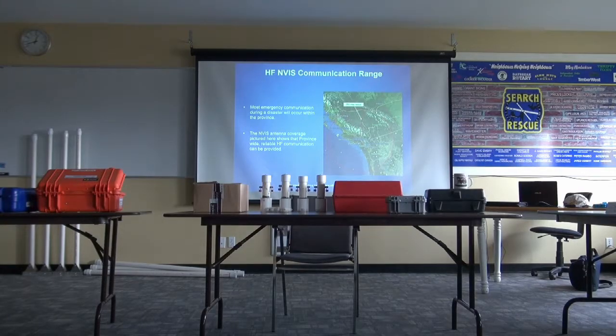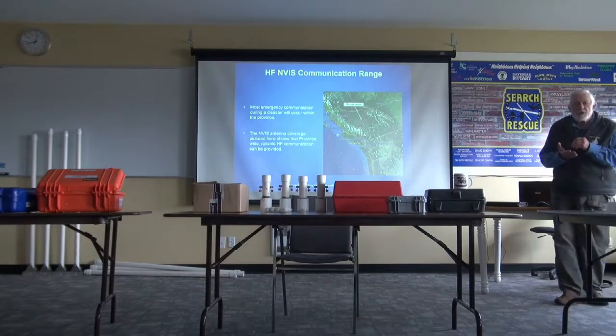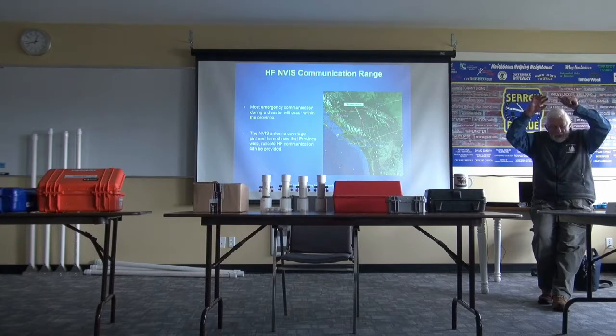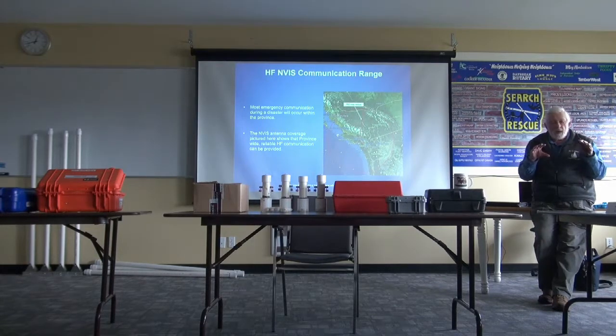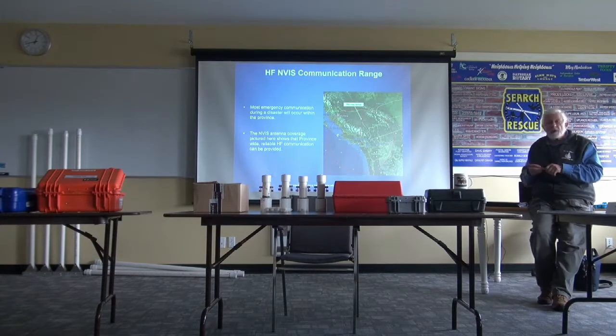There's the radius that you would get — about 350 miles from an NVIS antenna. Here's the circle there. And that's assuming somewhere above the center of the island. So what you're doing is essentially firing that signal up. It's going to come down and it's going to cover even the area outside of your ground wave. You're going to get really good communication, probably out to about 350 miles.